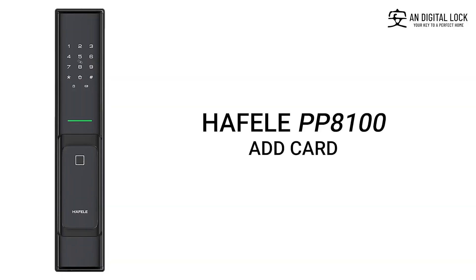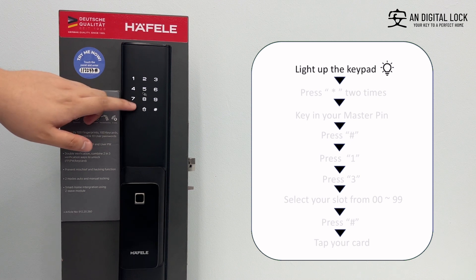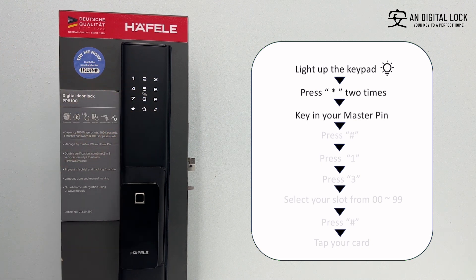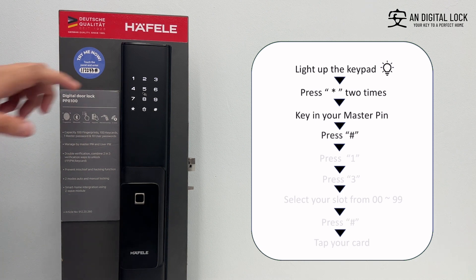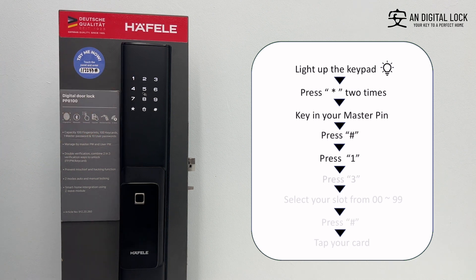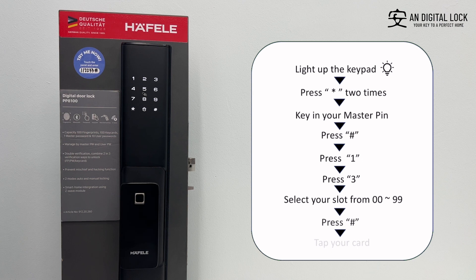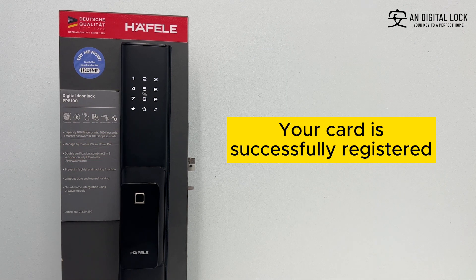Add card. Gently tap on the keypad for it to light up. Tap your card to the keypad. Your card is successfully registered.